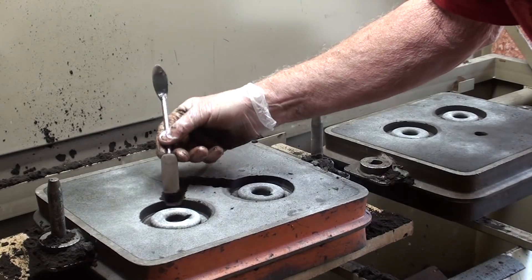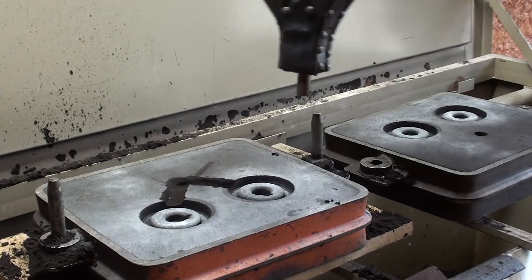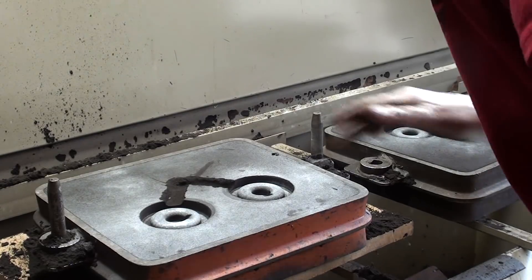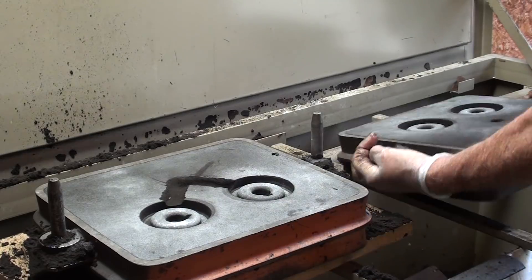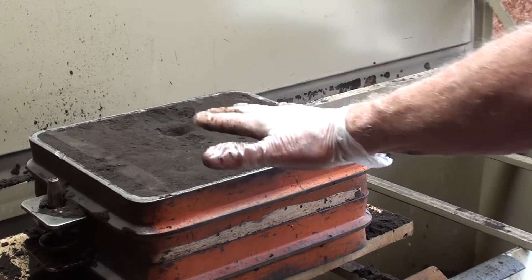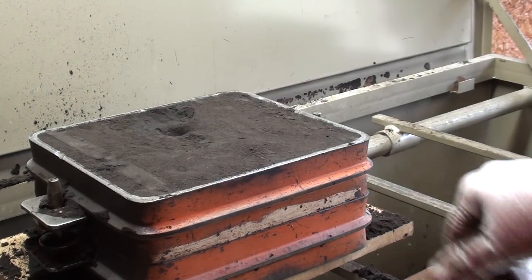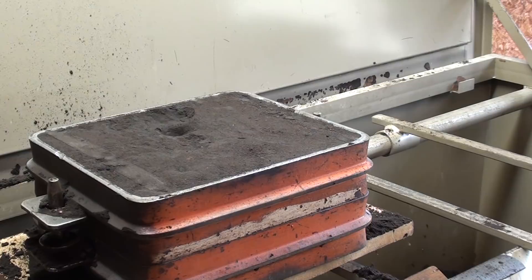The mold is ready to pour. There is no need for a weight on top like you would with cast iron or much larger castings, because the hydraulic pressure of the aluminum is so minimal with two small aluminum castings that it is not going to separate the mold. That one is ready to pour and I'm going to make an identical one off camera.